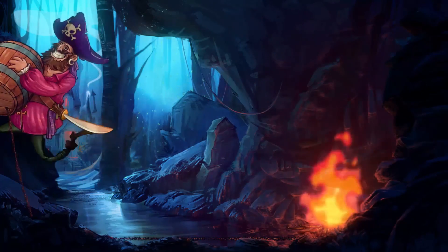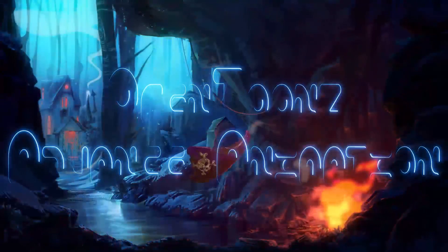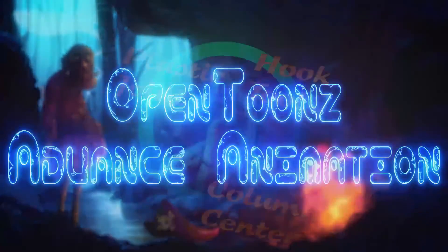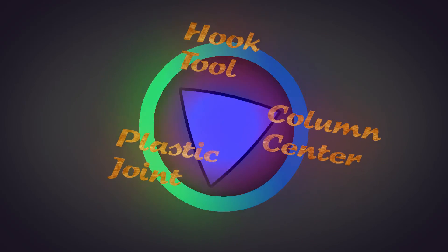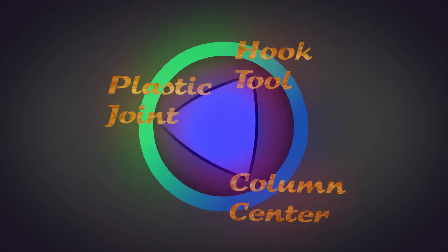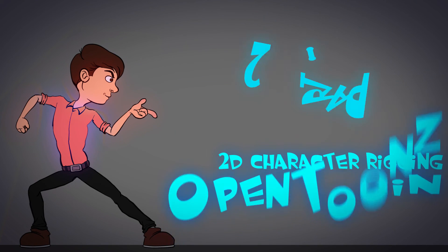You can also watch my earlier tutorial on advanced animation and compositing in OpenToonz. I hope this tutorial was helpful to you, and thanks for all the support for my earlier tutorials. Please watch it and share it with your friends if you like it, and watch the ads to support me so I can create new tutorials. Thanks a lot for watching, goodbye!